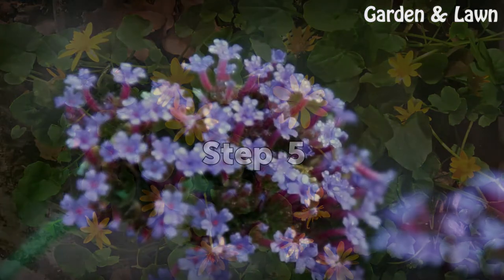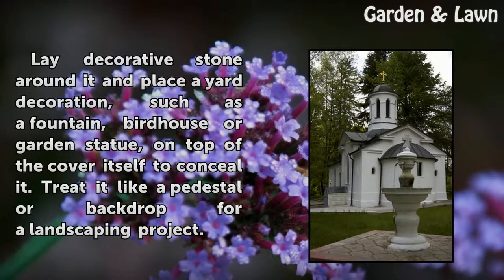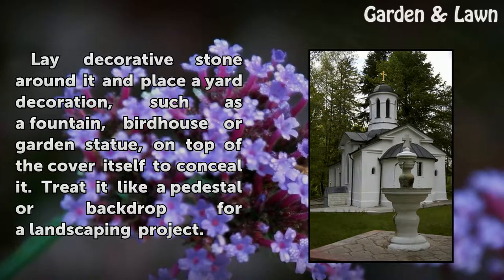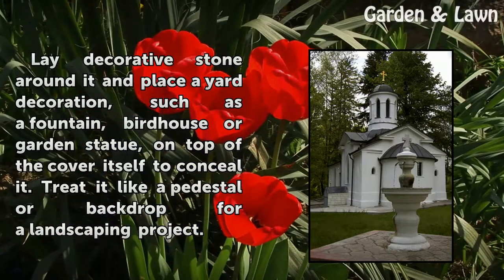Step 5: Lay decorative stone around it and place a yard decoration, such as a fountain, birdhouse, or garden statue, on top of the cover itself to conceal it. Treat it like a pedestal or backdrop for a landscaping project.